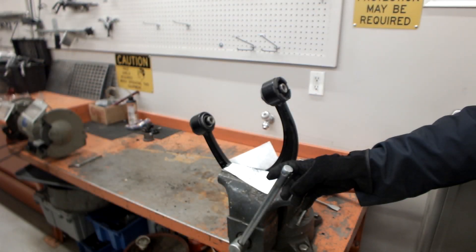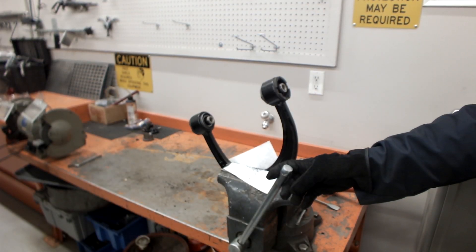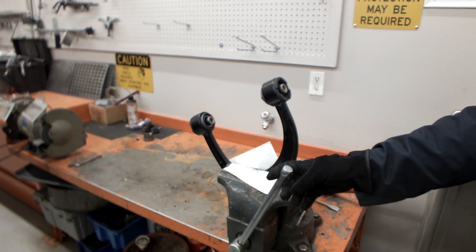Remove the SPC upper control arm from the vehicle per manufacturer instructions. Clamp the SPC arm in a shop vise using padding.